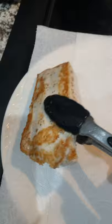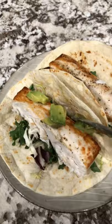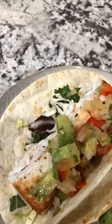Then you're going to heat up your tortillas and add in whatever fillings you like. I have mixed greens, mahi, some avocado, and some homemade pineapple salsa. If you want the recipe for that, let me know.